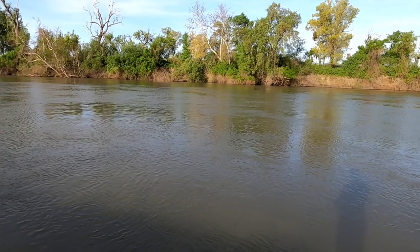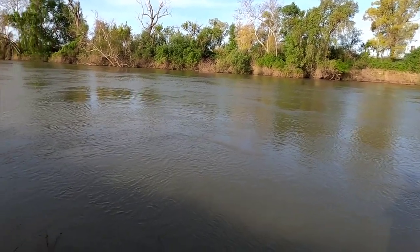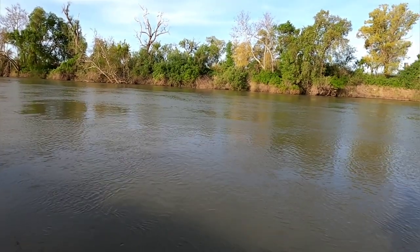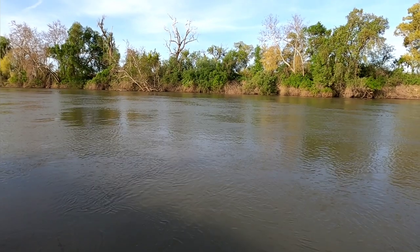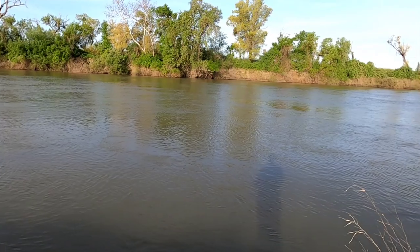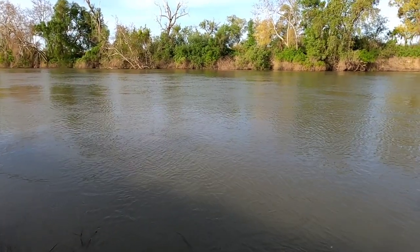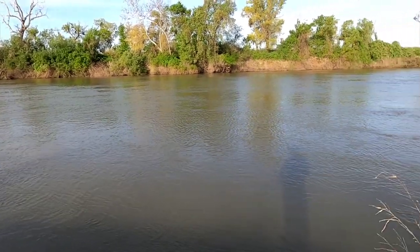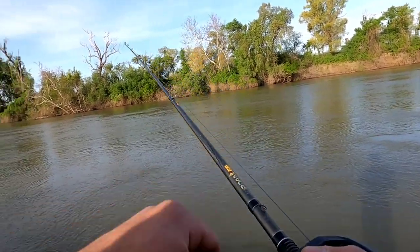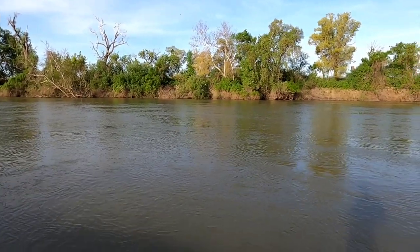Don't worry, you'll be able to tell the difference between a snag and an actual bite. Now this water is real, real dirty still. So you got to go nice and easy. Let it scrape on that bottom and through all them weeds. Because right now the water still is up pretty high.